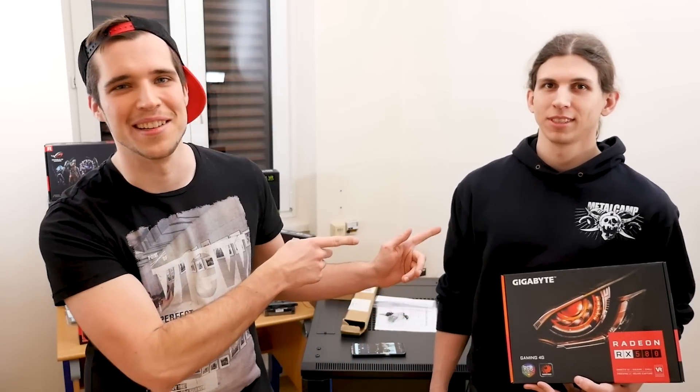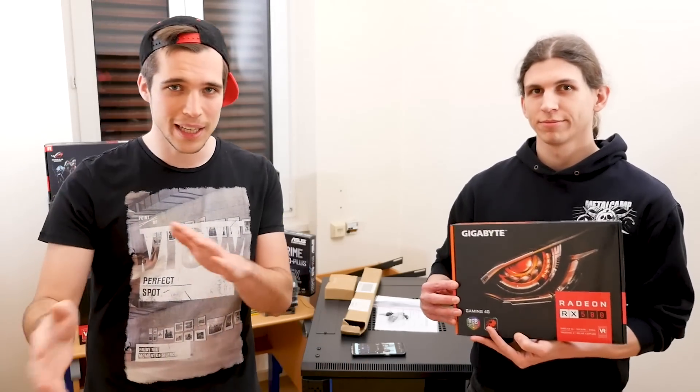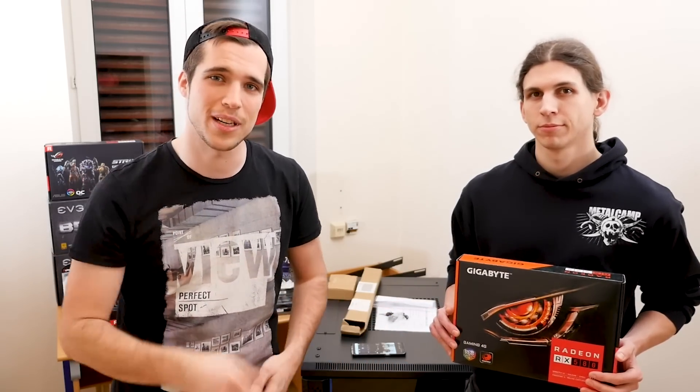What's up guys, Steven and Tom here. So today we'll show you how to build an altcoin mining rig with retail parts from Amazon. You can find all the links to everything down below in the description, and today we'll show you how to build it, how to set it up, and how to get started with mining.